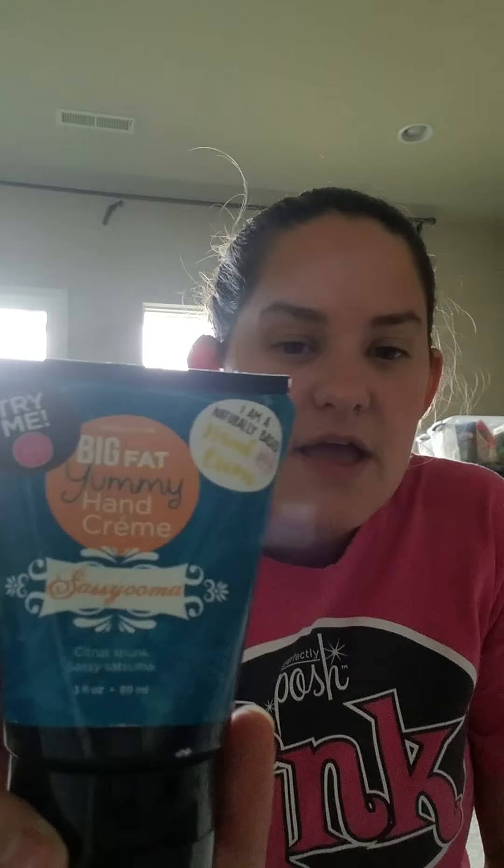Our September exclusive for the month is a Satsuma Foaming Hand Wash, which I'm super excited about. We used to have a Satsuma Hand Cream and that's one of my favorites. It's citrus — I love satsuma. I'm from Louisiana, we grow satsumas, I grew up eating them. So it's really light and citrusy, not overpowering, and it smells really good. The hand soap is going to smell just as good.